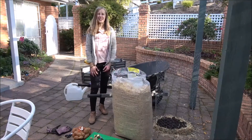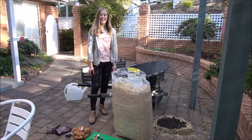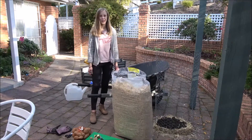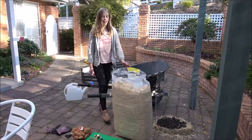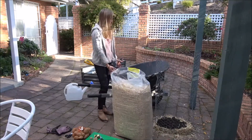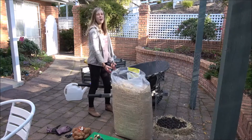Hey, welcome back to my channel. My name is Shalom, and today we're building a potato tower. So let's go through the things you will need: a bag full of straw, a wheelbarrow full of soil, compost, and chicken poo.